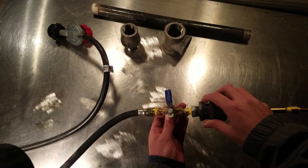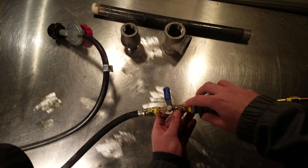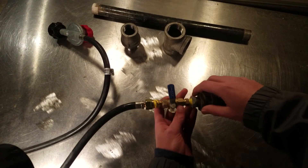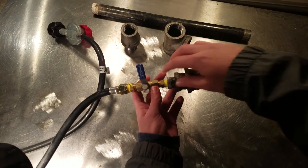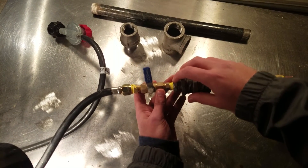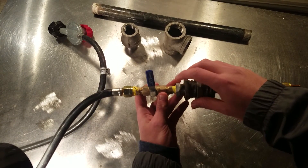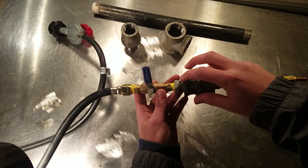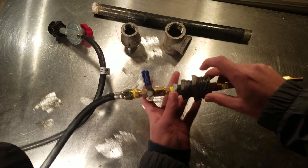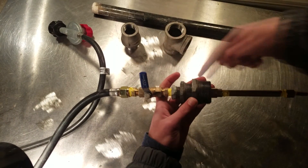Then I have a 1/4 ball valve right here, and then the ball valve goes to a 1/4 nipple right into this contraption of reducer couplings — a 1/4 to 1-1/2, and then 1-1/2 to 1-1/4. These are all brass pipes; I found them all at Home Depot.